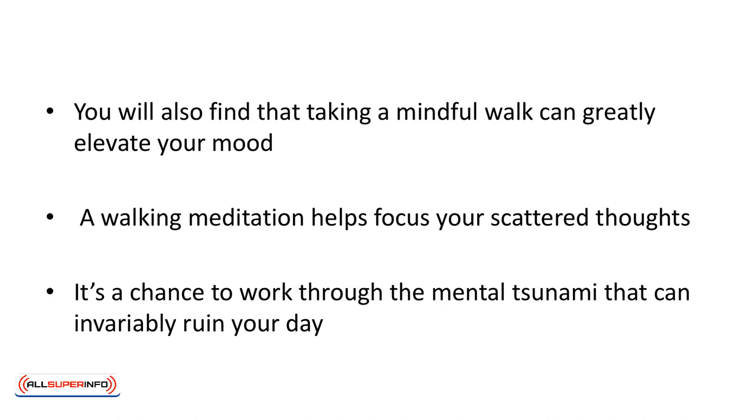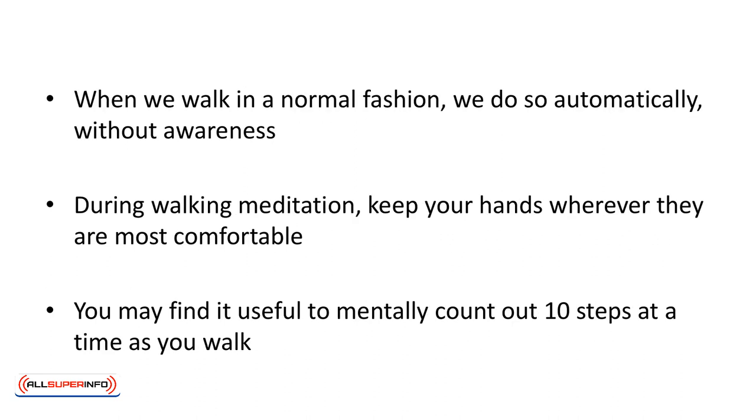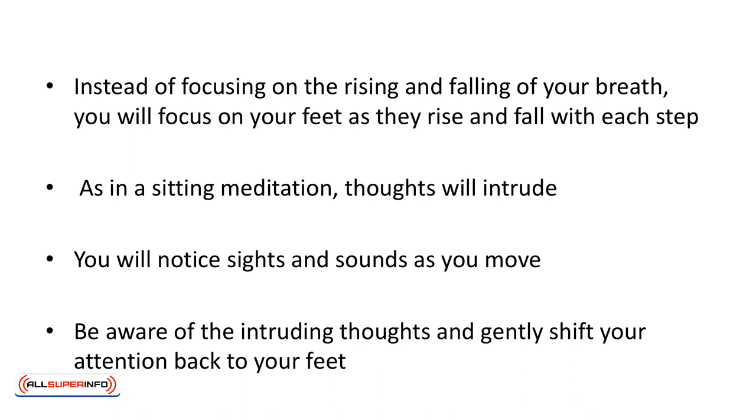Take care while crossing the street. When we walk normally, we do so automatically, without awareness — we simply move forward from point A to point B. Not so with a walking meditation. During walking meditation, keep your hands wherever they are most comfortable, at your side or in front of you. You may find it useful to mentally count out 10 steps at a time as you walk. Instead of focusing on the rising and falling of your breath, focus on your feet as they rise and fall with each step. Be aware of your body as it shifts its weight as you walk. As in a sitting meditation, thoughts will intrude and you will notice sights and sounds. Be aware of those intruding thoughts and gently shift your attention back to your feet.